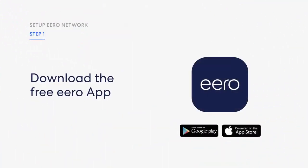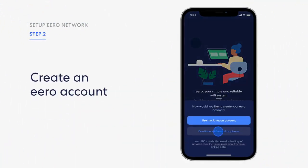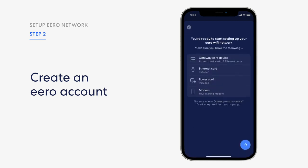Step 1: Download the free Eero app for iOS or Android. Note that you will not be able to set up your system on a web browser. Step 2: Create an Eero account. Enter your phone number or email address. We'll send a verification code to you via text message. Enter this code on the verification screen of the app to create your account.